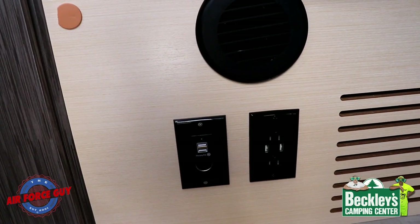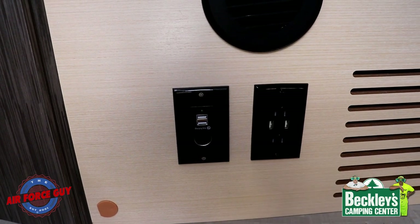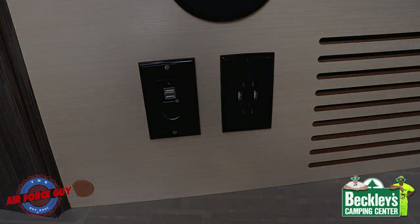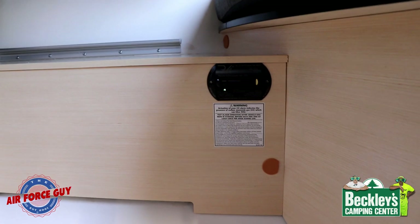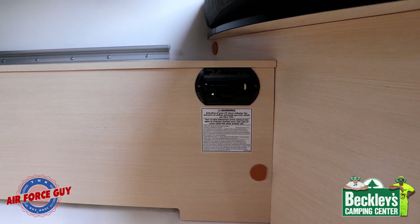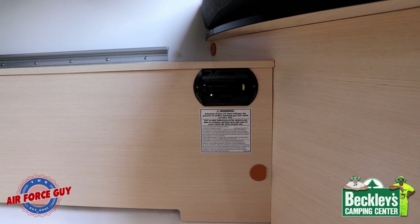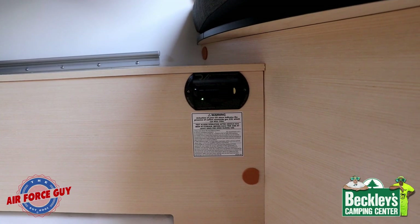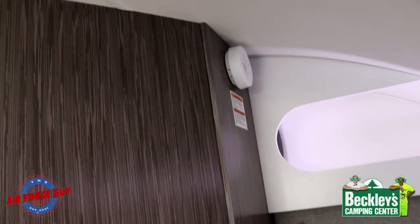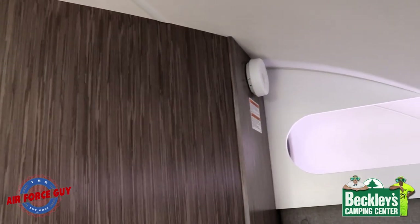They've moved the outlets in the dinette area over here — a nice move in the event you're using this as a bed, and a little bit easier to get to. You have both 12-volt as well as 110, which will also run on the inverter if need be. Down under the dinette area is your CO carbon monoxide detector as well as your propane LP leak detector. A customer asked me if their dog lying under the dinette would set it off — not necessarily, though there's a chance if the dog has a gas issue. I like the fact that they've moved the smoke detector up front out of the way of your kitchen area, so there's less chance of it going off inadvertently.